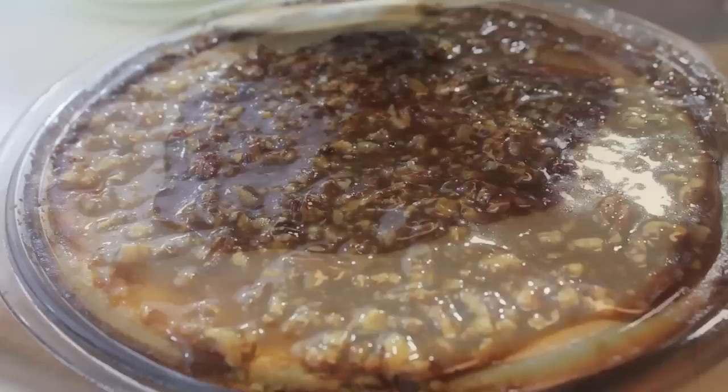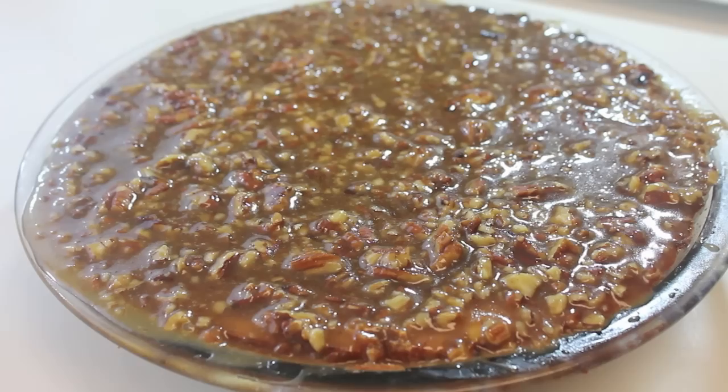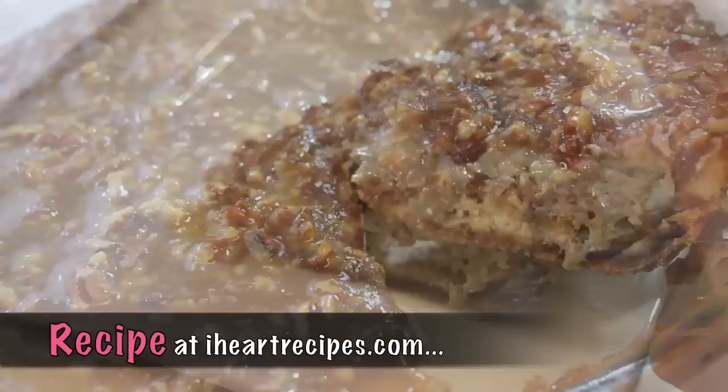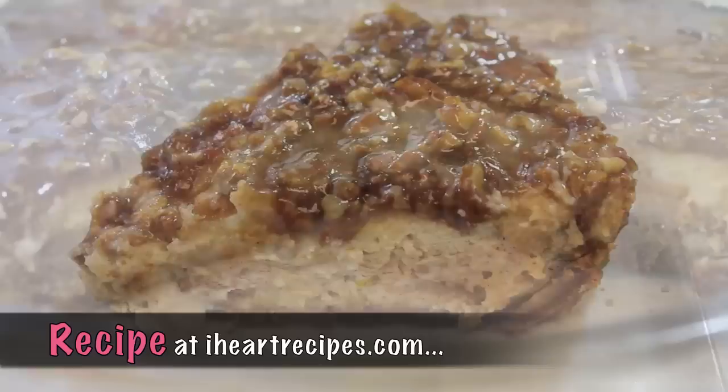Cover the cheesecake, place it in the refrigerator for four hours, and then your cheesecake is ready to be served. Definitely give this recipe a try — your guests are going to go bananas after they have this. This is seriously holiday worthy, so add it to your Thanksgiving and Christmas menu. Thank you so much for watching, please subscribe if you haven't already, and I will see you soon.